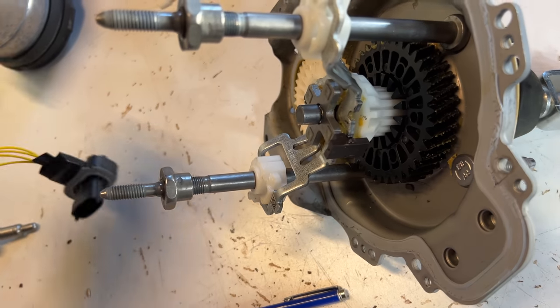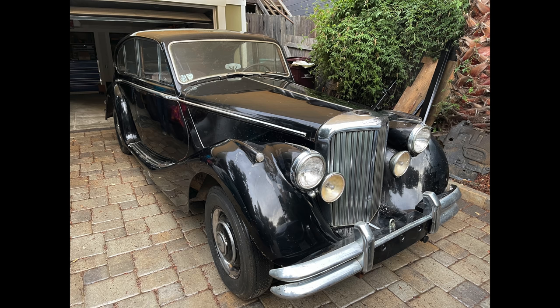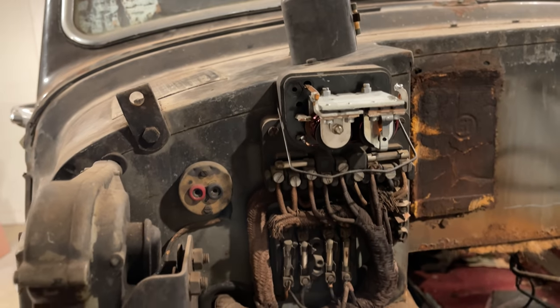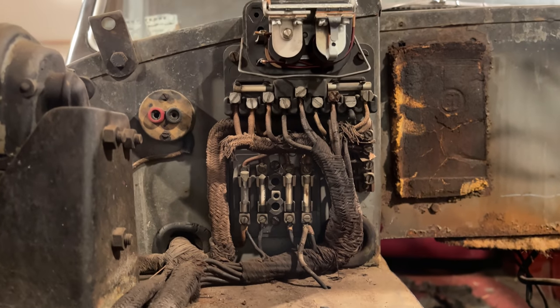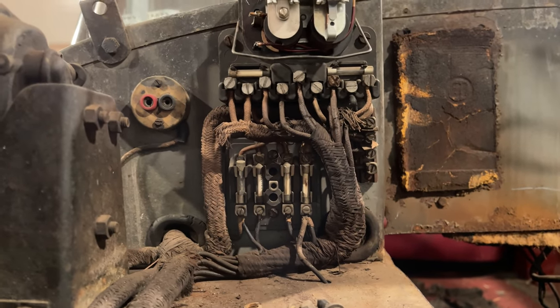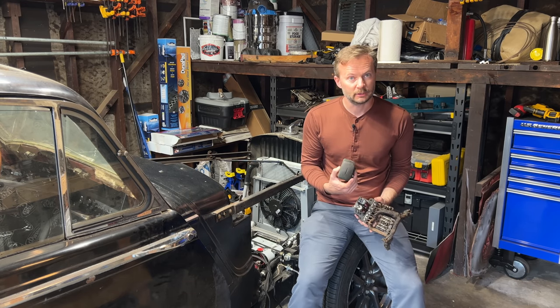This car did not originally come with a vacuum booster, although they were common on many cars years before this one was built. It would, however, be many years after this car was built before electronics were good enough for electric brake assist — especially in England where they had unreliable Lucas Electronics. You know why the British drink warm beer? Because their refrigerators are made by Lucas.